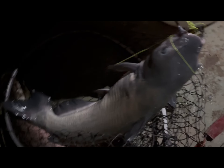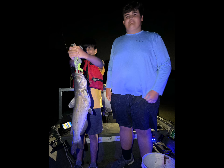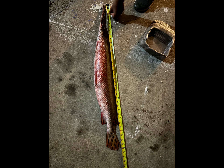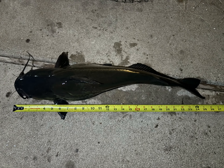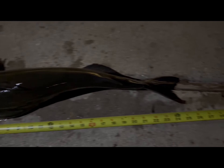That is a beautiful catfish — that's a record right there, boy! That's a record right there. Nice channel cat, right at 25 inches.